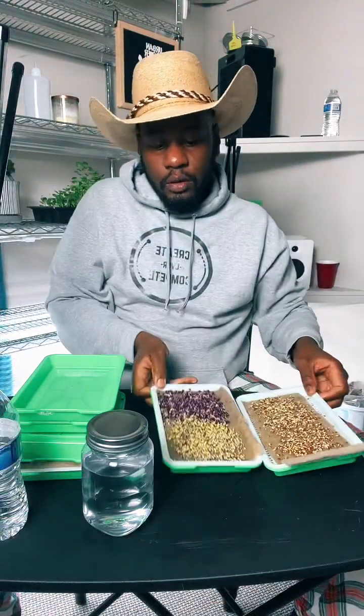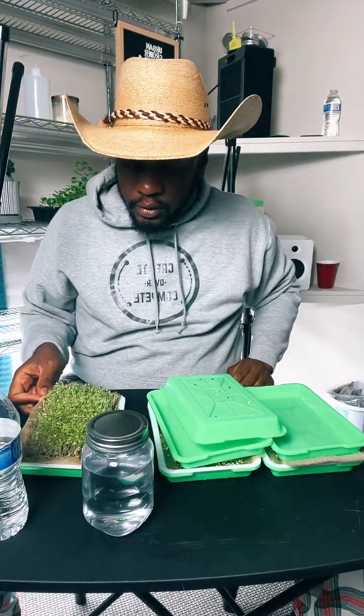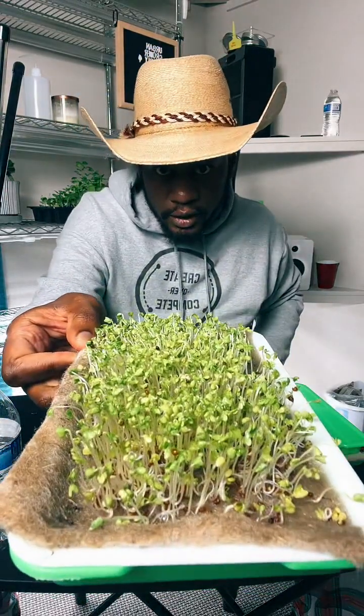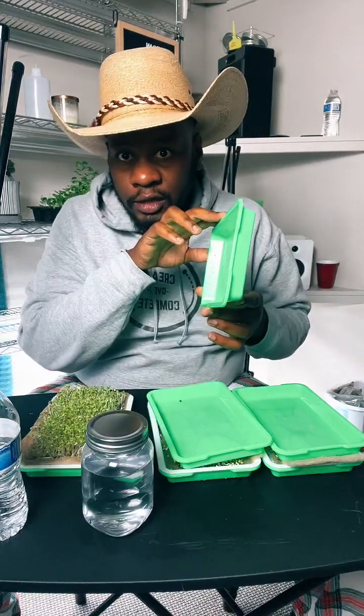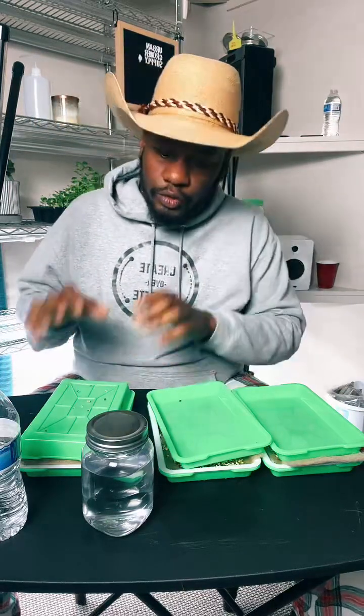This one was started on Sunday morning, so about three to four days ago. Look at that — the grow medium is jute mat, J-U-T-E. These are actually now ready to come out of weight and blackout. Blackout is where you take that extra tray and put it on top and leave it for about a day. Why do I do that? I'm doing it to force the sprouts to get a little more leggy — I want them to grow up. They're starving for light and not undergoing photosynthesis, so they want to reach up to the sky to find that light.